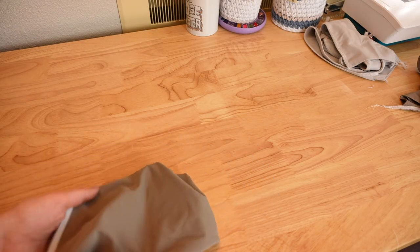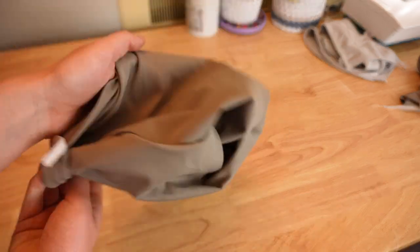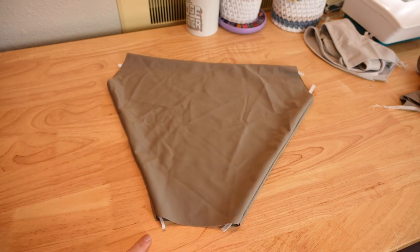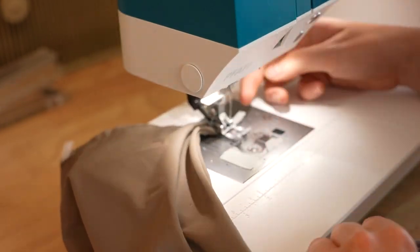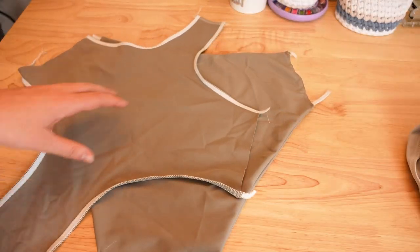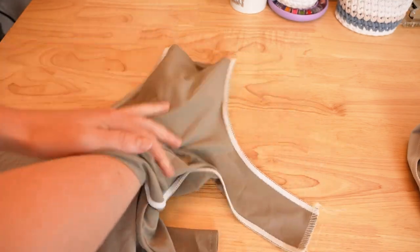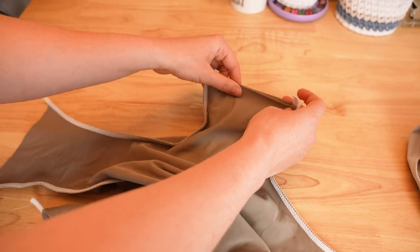Now our next objective is attaching the front and back bottom pieces. First flip the back bottom piece all the way to the right side. Using a basting stitch, sew closed the side seams and the gusset. Then, with the front bottom still inside out, insert the back bottom into the front bottom — right sides should be together. Align the side seams and the gusset.